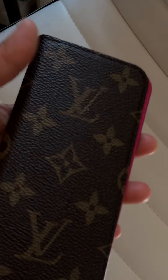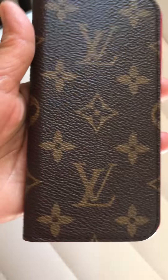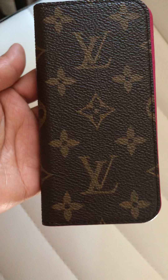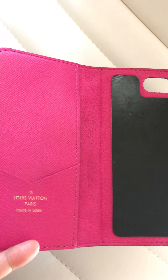This is where you put your phone — you can stick it in there. It's pretty much brand new, almost brand new, kind of nice actually. I think it's like over $200 on the website. The color is pink or fuchsia — it's really nice.